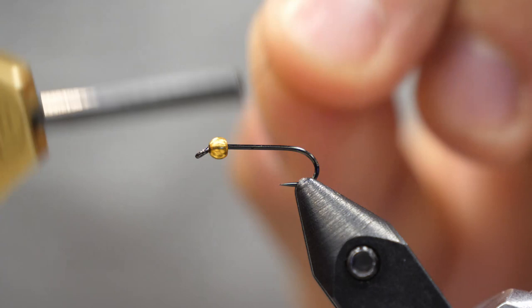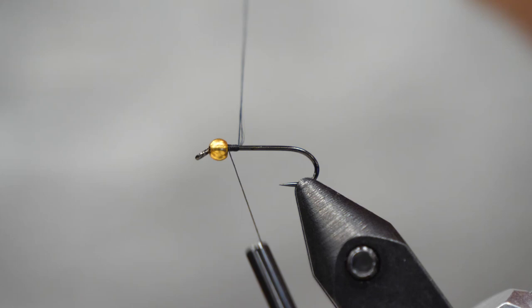For a size 16 hook like I'm doing today, I'm going to use a 3/32nds bead. Tungsten, gold, or silver works great.